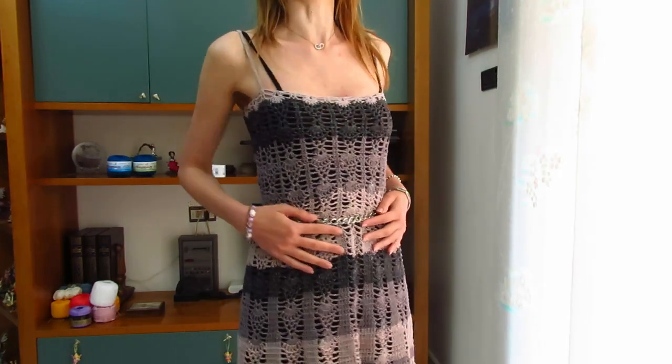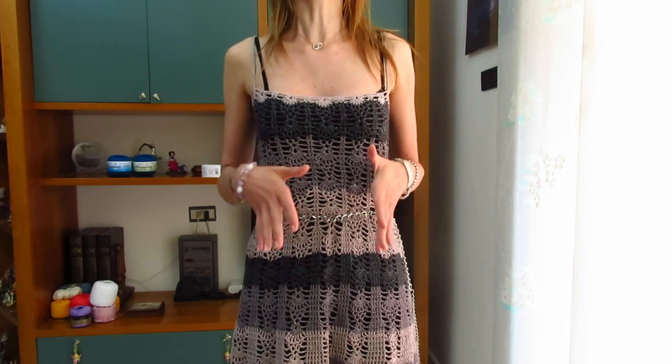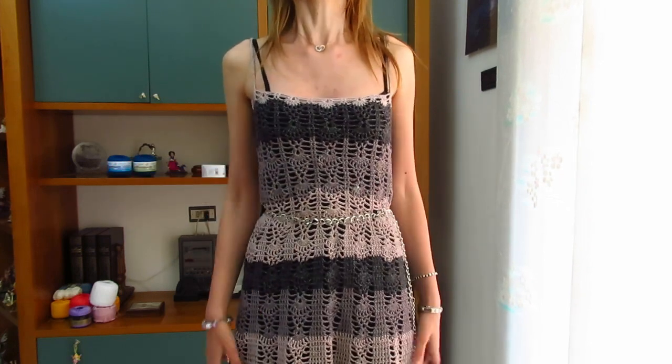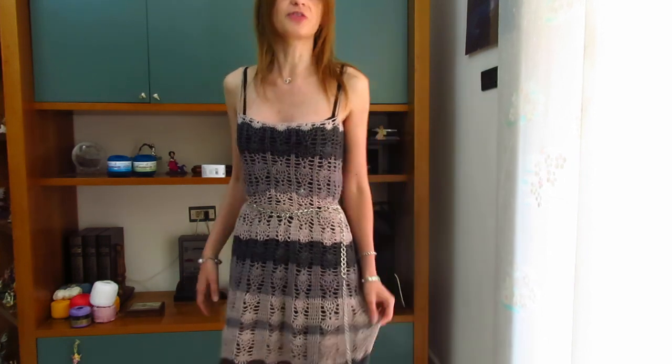La lavorazione — vi avvicino così la potete vedere meglio — è la lavorazione classica a pigne, a cui ho aggiunto delle strisce di maglie alte per separare le diverse pigne, in modo da allargare il vestito e farlo venire con questo effetto pieghettato sotto. Va benissimo per qualsiasi taglia. L'unica cosa che vi consiglio, a parte se volete fare ulteriori aumenti per la gomma più voluminosa, è quella delle spalline — mi raccomando prendete un gomitolo in più anche se siete una taglia S.